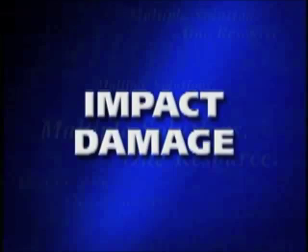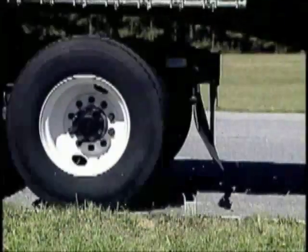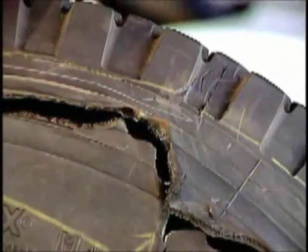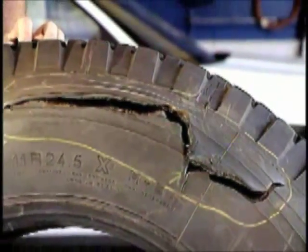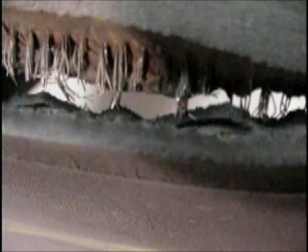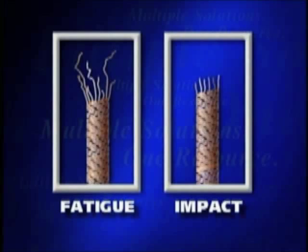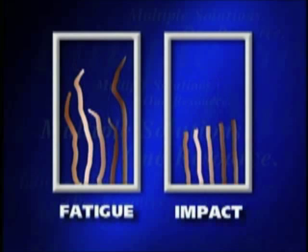An impact damage is the result of an impact with a sharp object under the dynamic conditions of speed, load, and pressure. You will generally see cuts in the rubber from the impacting object, as well as a clean severing of the individual steel cords at the point of injury. Emanating from the point of injury may be a rupturing of additional steel cords in the sidewall if the impact is very severe in nature. A fatigue damage, on the other hand, is a distortion or opening in the tire sidewall area generally caused by weakened body plies resulting from fatigue or oxidation of the steel. To distinguish between fatigue and impact, look closely at the body plies. In a fatigue rupture, the individual strands of one cable will be of different lengths. Comparing a close-up view of an impact versus a fatigue damage, we can see the different look of each tire condition.